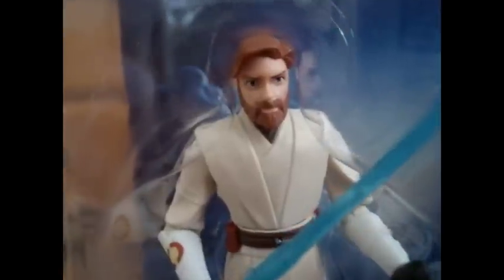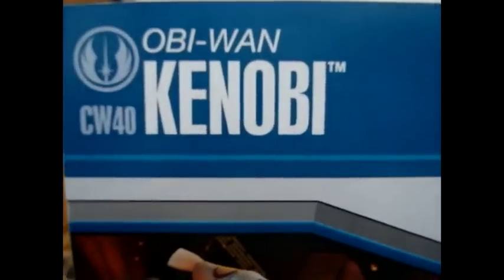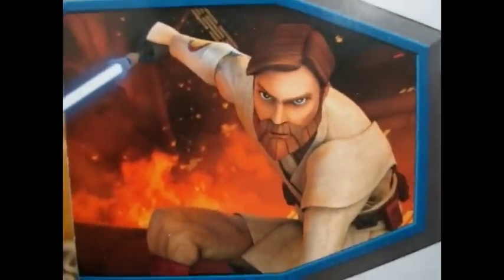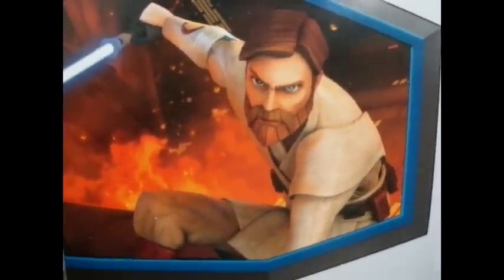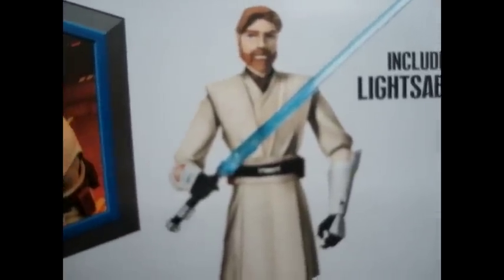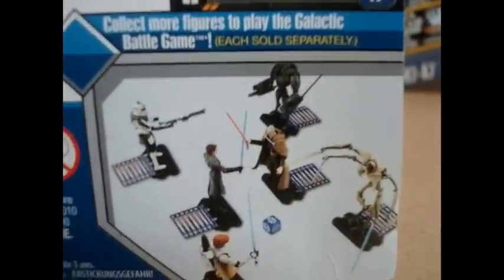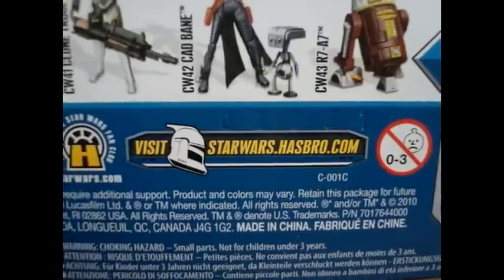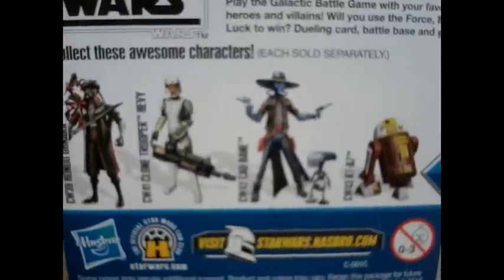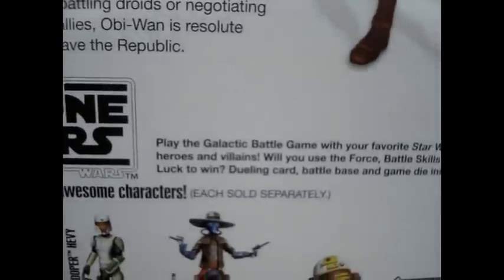The figure itself in the packaging looks awesome. Then we have the back. You have Obi-Wan Kenobi's name and his number. You have this awesome looking picture of him from the Mortis Trilogy, I'm assuming. His little bio — you guys can go ahead and pause that and read it if you'd like. You have Obi-Wan's picture, includes lightsaber. Each figure has a unique card — collect them all, each sold separately. Visit starwars.hasbro.com, Hasbro logos, and the action figures in this new wave. Another Star Wars: The Clone Wars logo, play the Galactic Battle Game, etc.